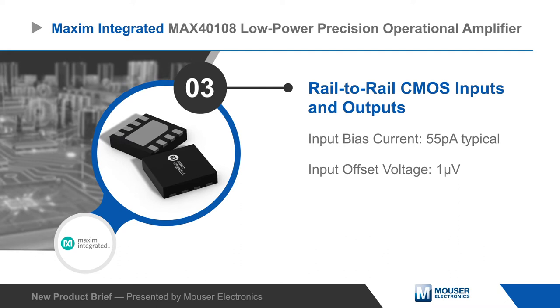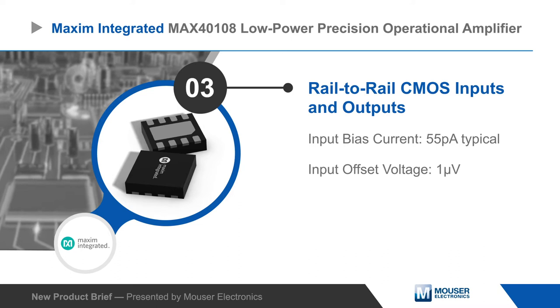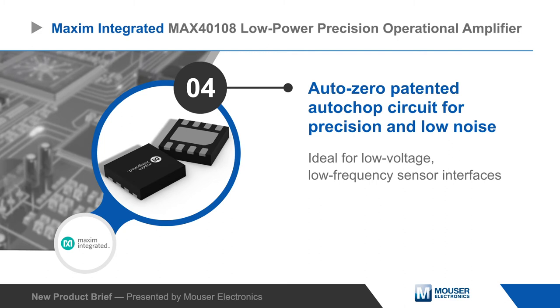It features rail-to-rail CMOS inputs and outputs with very low input bias current and 1 microvolt zero drift input offset voltage. The zero drift design greatly reduces 1/f noise compared to conventional CMOS op amps, making the MAX40108 ideal for sensors operating at low voltage and frequency.